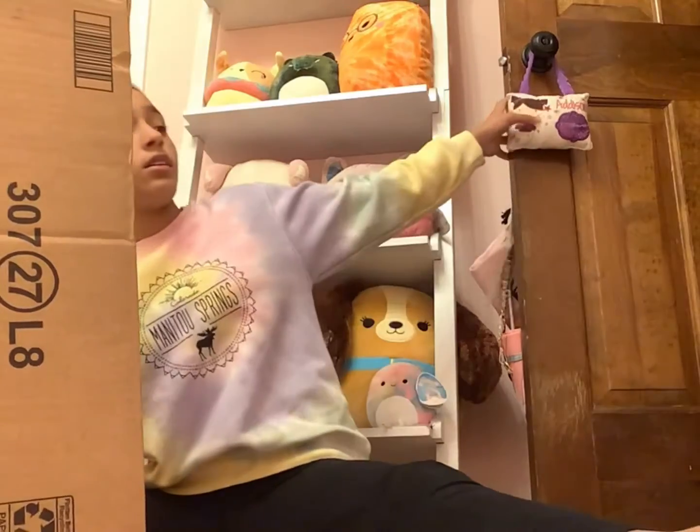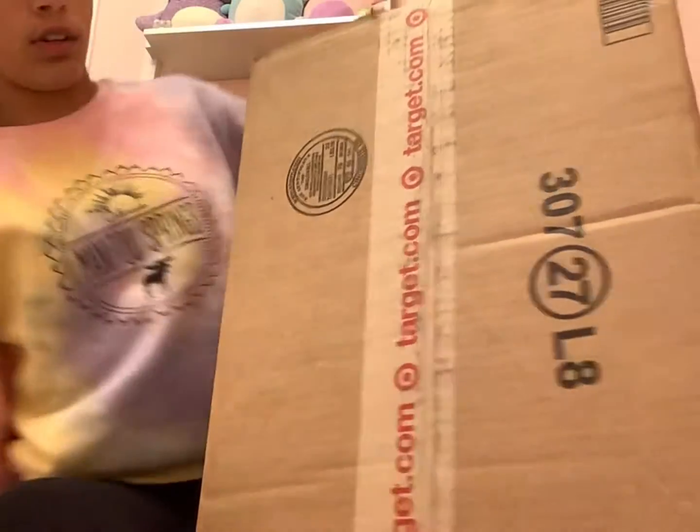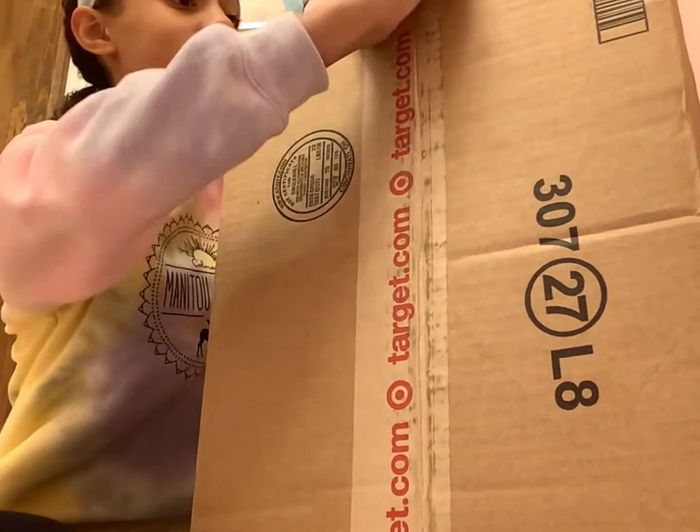Hey guys, and welcome back to my channel. In today's video, we are going to be unboxing a Squishmallow. I'm not really sure how I feel about it, just because it's really big and I don't really have any room. You'll see once I open it. As you can clearly see, it's a 16-inch, so let's just get right into it.